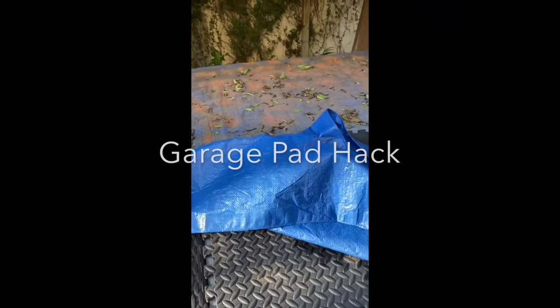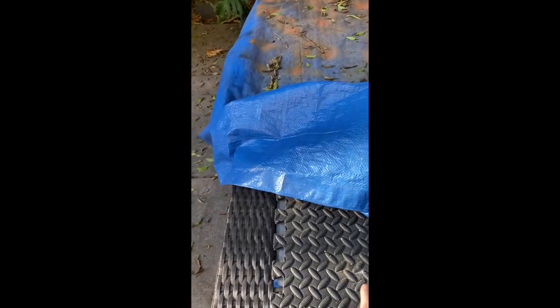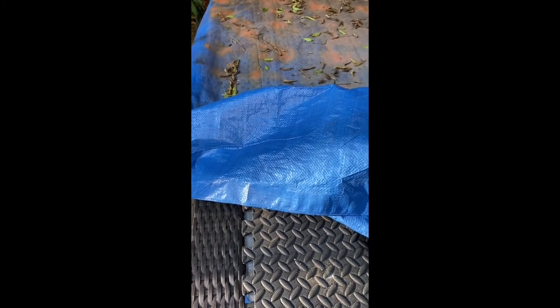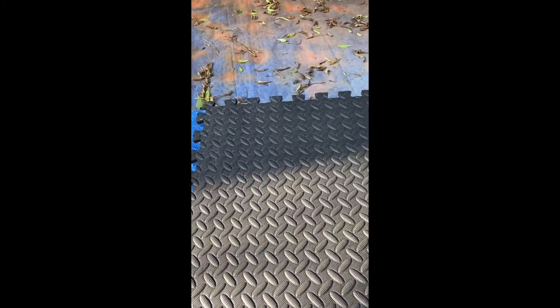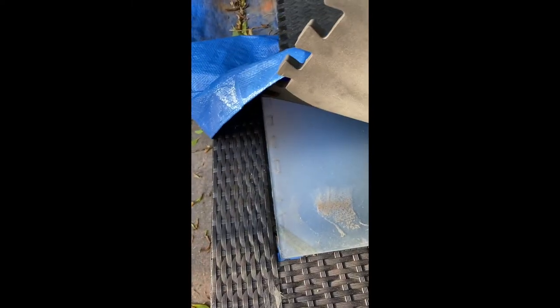Here's a good little hack for when you're working on surfaces outside that are a bit more delicate and you don't want to worry about setting something — or your hammer — down too hard. I've damaged tables doing that before, so now underneath my blue tarp I first put down these garage pads. You can find them at garage sales or Walmart fairly cheap.